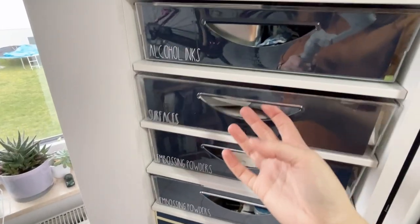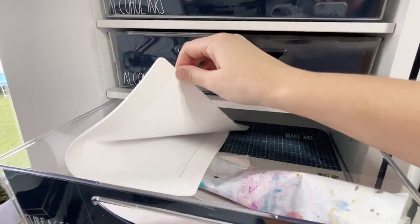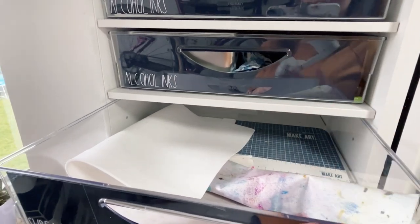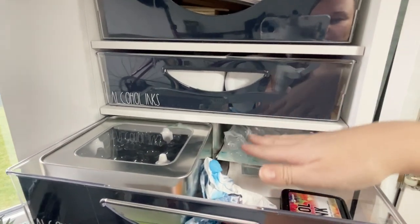As nice as it is to have an organized box, there are certain things that aren't practical about it — specifically if you want dedicated stations. You can call all the different drawers stations: I have my alcohol ink drawer, my blending tool drawer. But I'm talking about a station that is ready to go when you're ready to craft. So I decided to set up a craft cart.